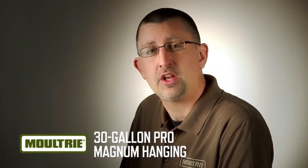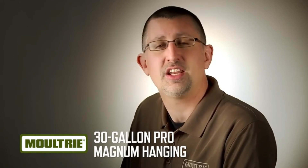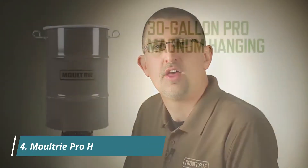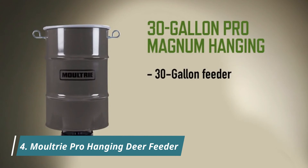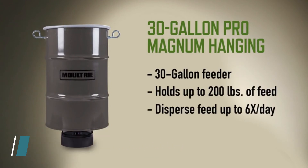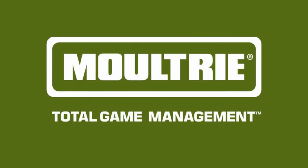If you're going to put up a hanging feeder this season and you want it to last, it needs to be a Moultrie Pro Magnum hanging feeder. This 30-gallon hanging feeder can hold up to 200 pounds of feed and will disperse that feed up to six times a day with run times between 1 and 20 seconds. This thing is rock solid and made to last.